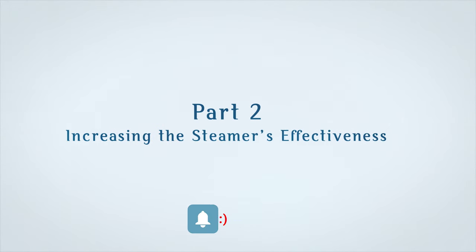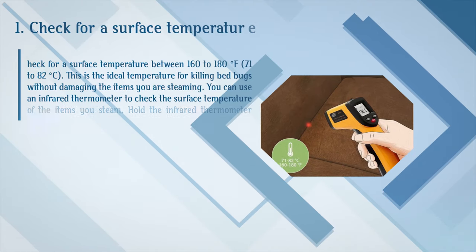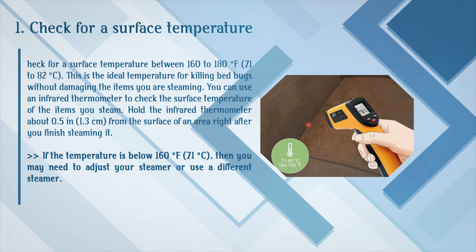Part 2: Increasing the steamer's effectiveness. Step 1: Check for a surface temperature between 160 to 180 degrees Fahrenheit (71 to 82 degrees Celsius). This is the ideal temperature for killing bed bugs without damaging the items you are steaming. You can use an infrared thermometer to check the surface temperature right after steaming, holding it about 0.5 inches (1.3 centimeters) from the surface. If the temperature is below 160 degrees Fahrenheit (71 degrees Celsius), you may need to adjust your steamer or use a different one.